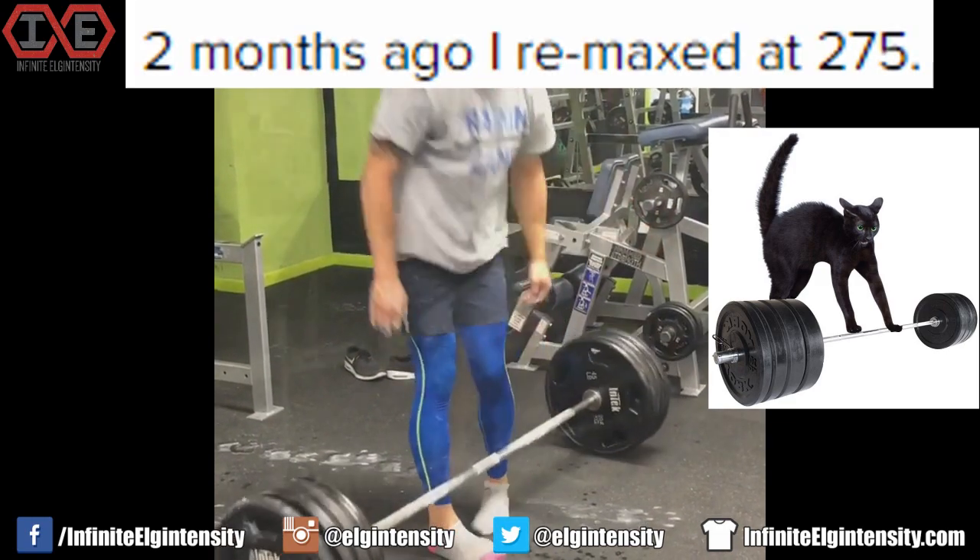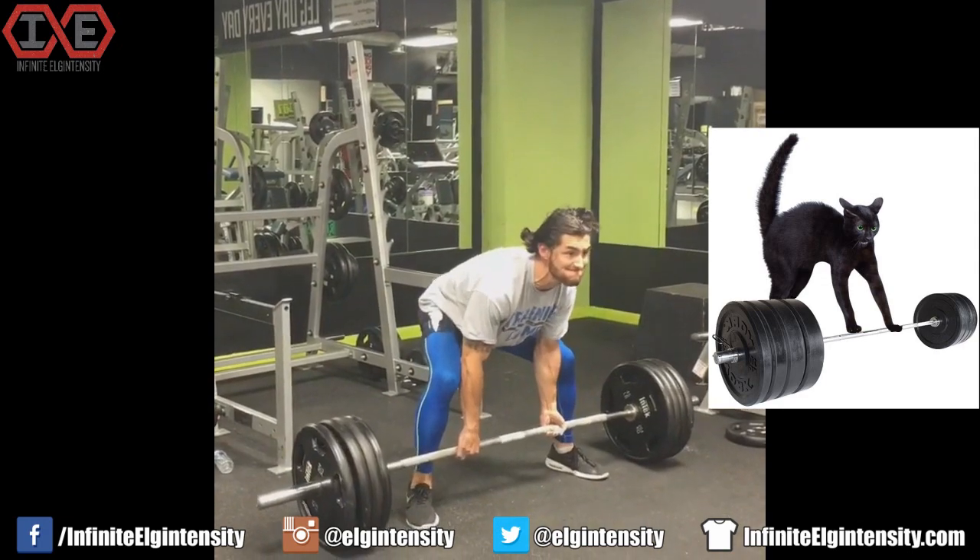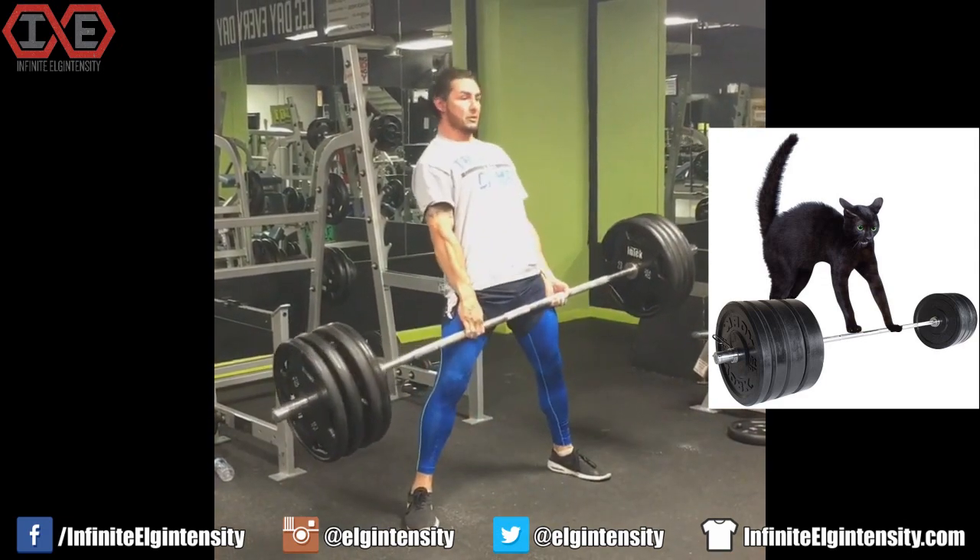Two months ago I re-maxed at 275. From the looks of this re-max, I'm going to foreclose any possibility that you'll pull four plates. Almost there, but you hitched it.